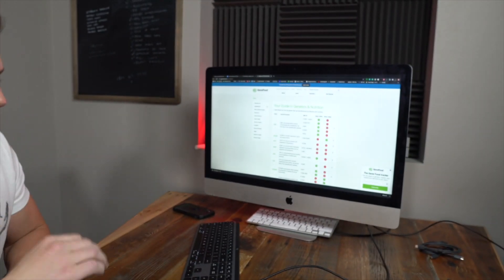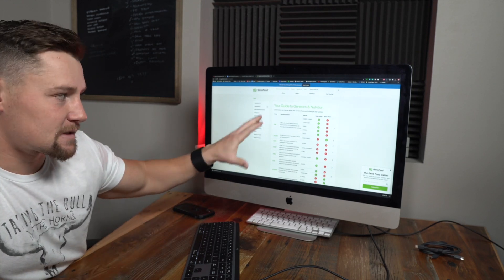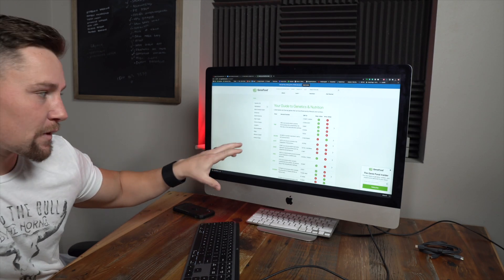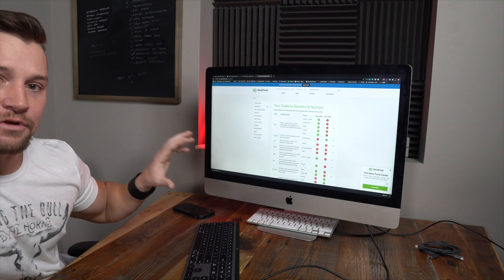I went to their website, and one thing I really like is they've got this guide to genetics and nutrition. It shows you all of the SNPs and what the associated function is — all the gene SNPs and all the associated functions. So it breaks it down in good detail. Once you get your results, you can actually interpret those results and know why they're selecting what they're selecting.